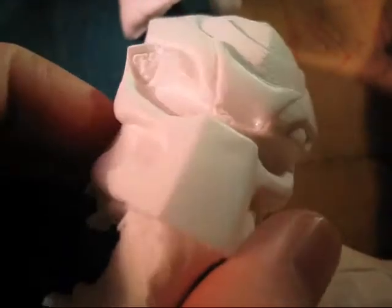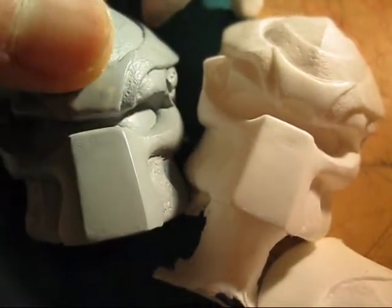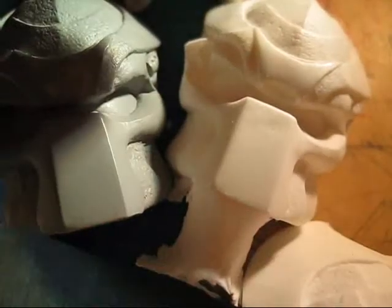As you can see there's a big air bubble right there — you can see it quite well. Then you can see what it's supposed to look like: smooth. But there's a big bubble there.